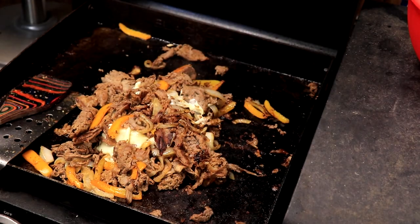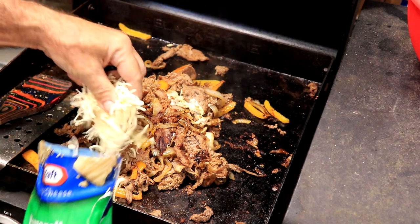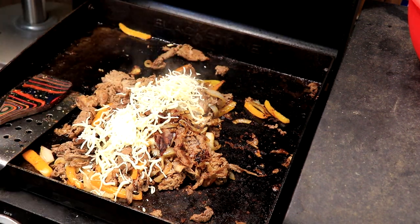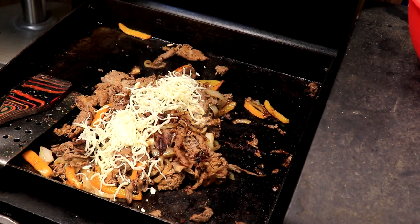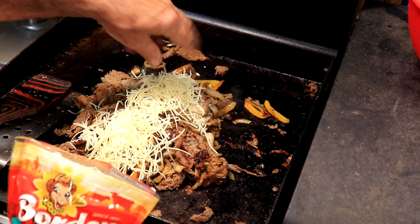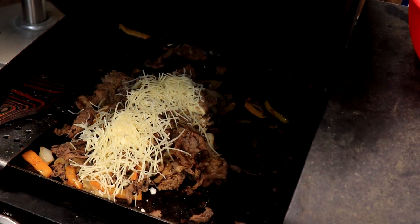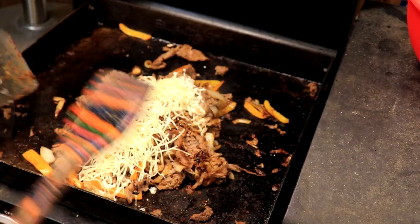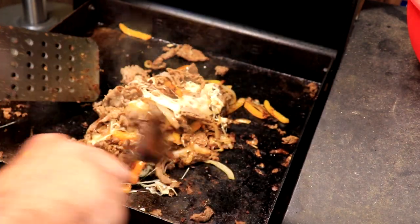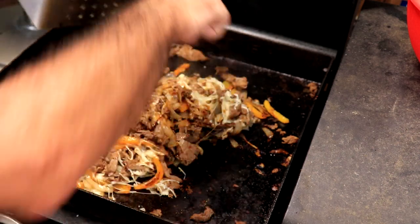That one's still trying to melt. We're going to add some mozzarella cheese and some parmesan. Let that melt in just a bit. All right, I'm giving up — I'm hungry! That's some good eating right there.